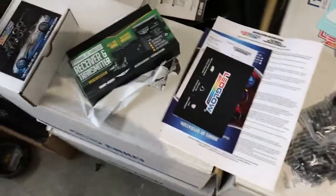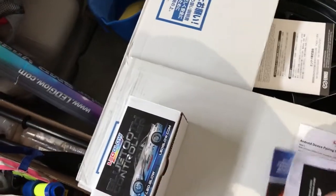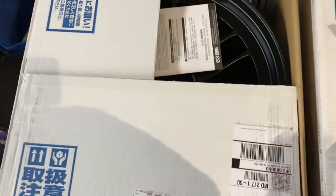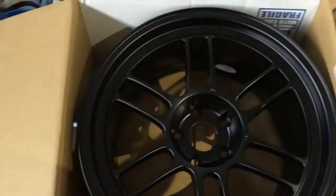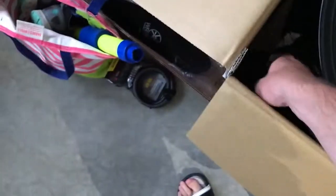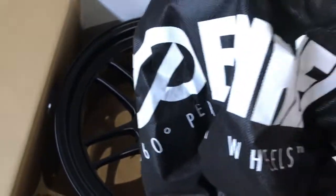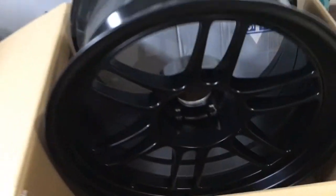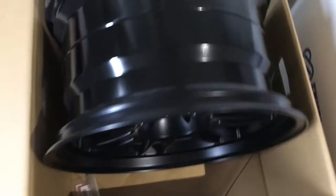I've got my wheels right here, so I'm going to show you guys them now. A lot of you who follow my Instagram already know what wheels I got — they're RPF1s in black. They are 18 inches by 10.5 inches with a plus 15 offset. Here they are — matte black. They come with a little cover on them with the brand name. Really clean.